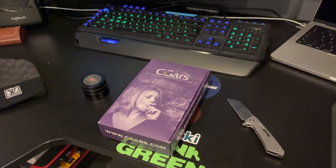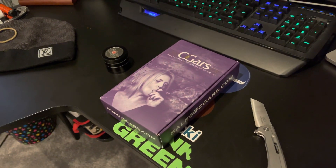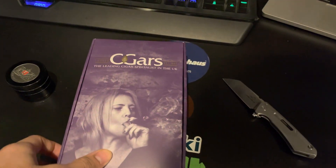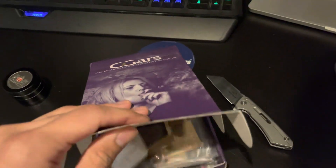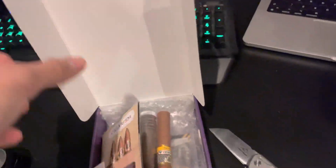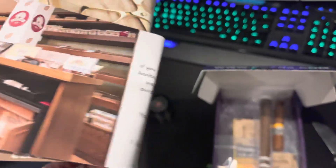Hi there and welcome to my cigars.com unboxing. I've just received this package in the mail after ordering it off the website. I'm going to have a look inside — I have just popped the seal for ease. These are meant to be real Cuban cigars; you can see they've got all the details there on the leafletting.